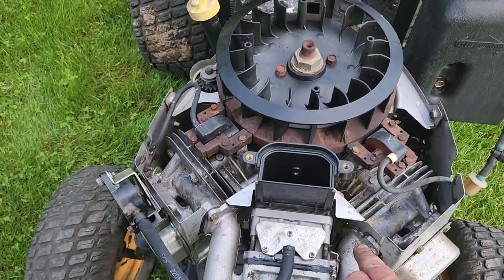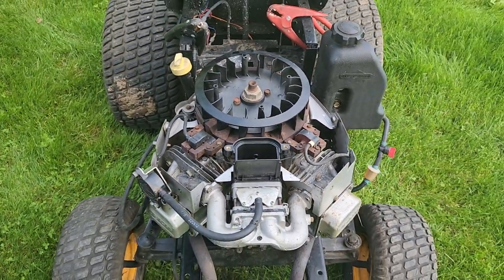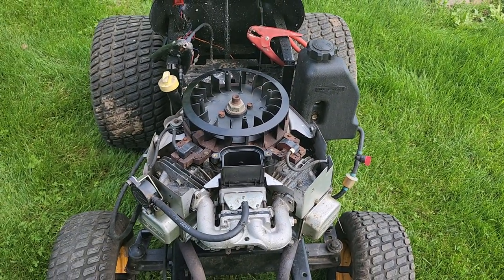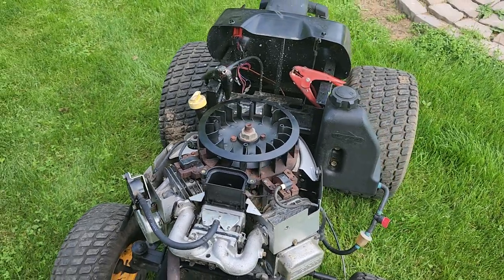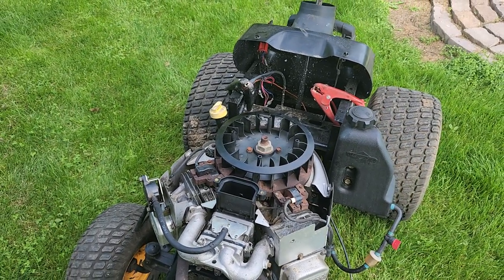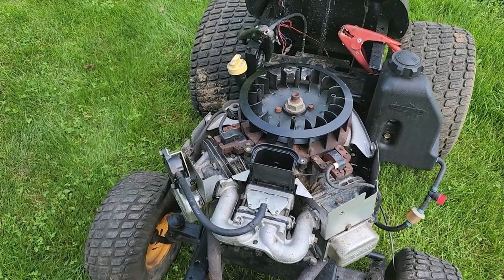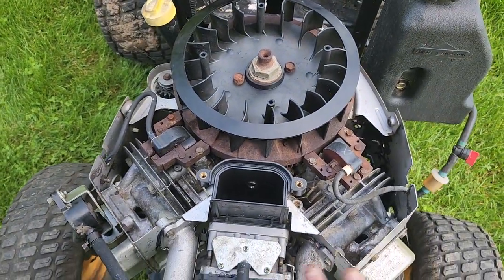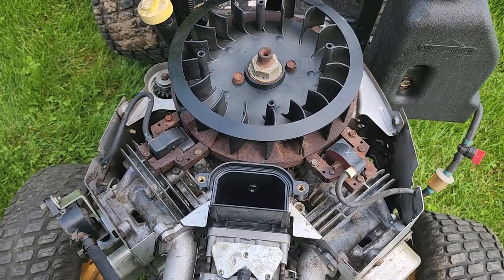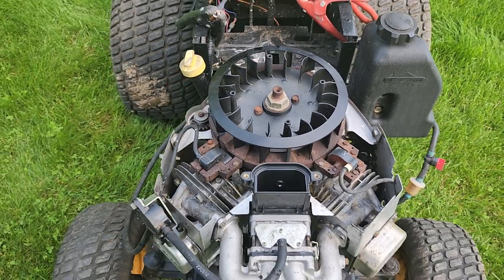I also added some RTV around here and here, just to make sure those gaskets seal really good to these intakes. That's one issue with these cast intakes — they do leak occasionally around these points right here. I never touched this gasket right here, so I left that one completely alone. This gasket right here ripped, but the plastic piece was nice and clean.